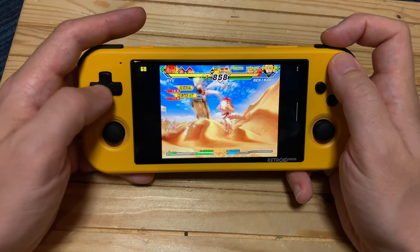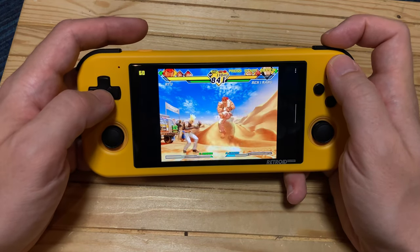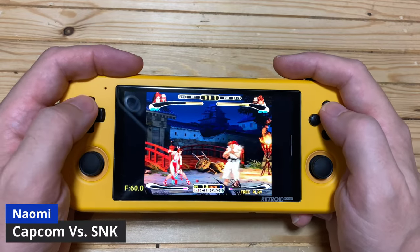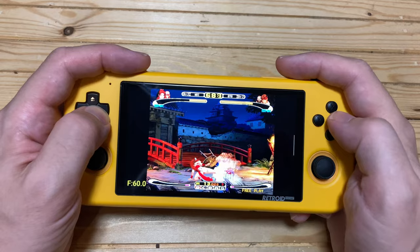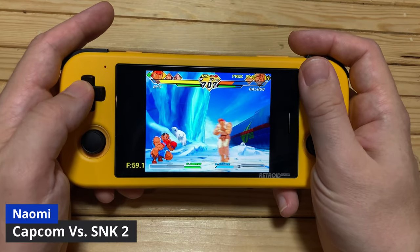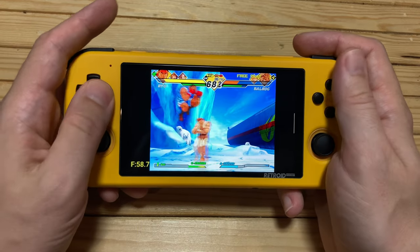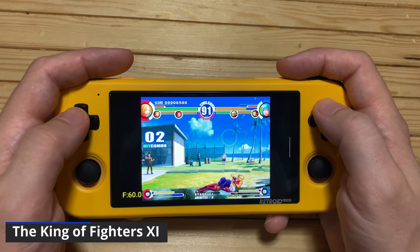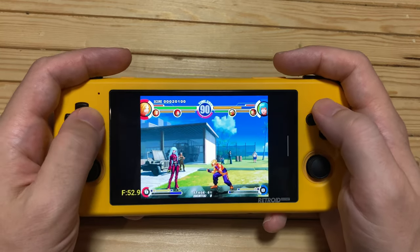Next best thing is Capcom vs. SNK on the Sega Naomi — even though it uses very similar graphics, there is no glitching. We also tried the sequel for the Naomi, but same thing. Next up is King of Fighters 11. For the most part, Sega Atomiswave runs pretty decent for this little handheld.